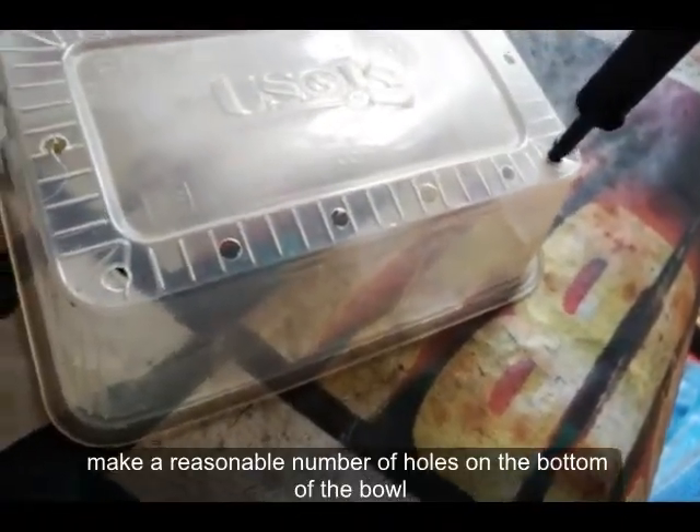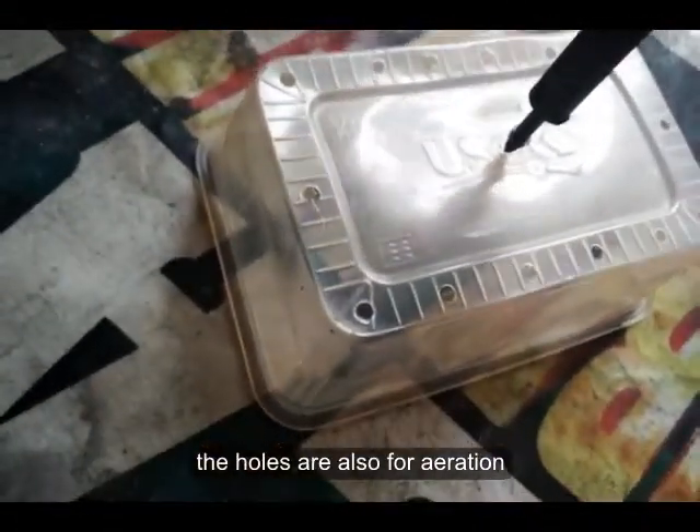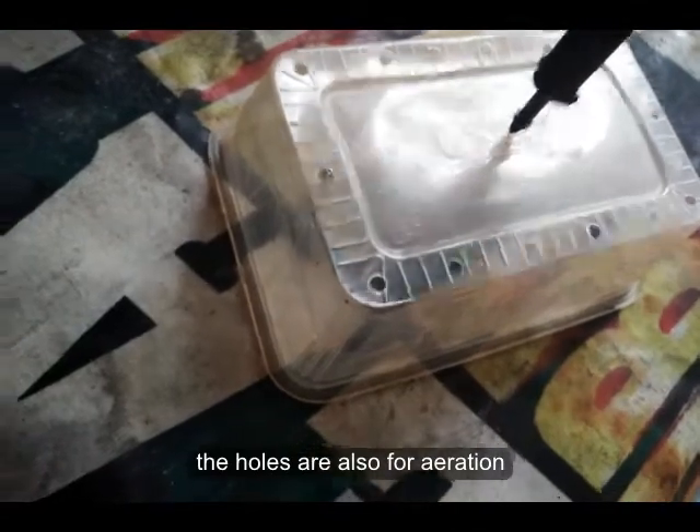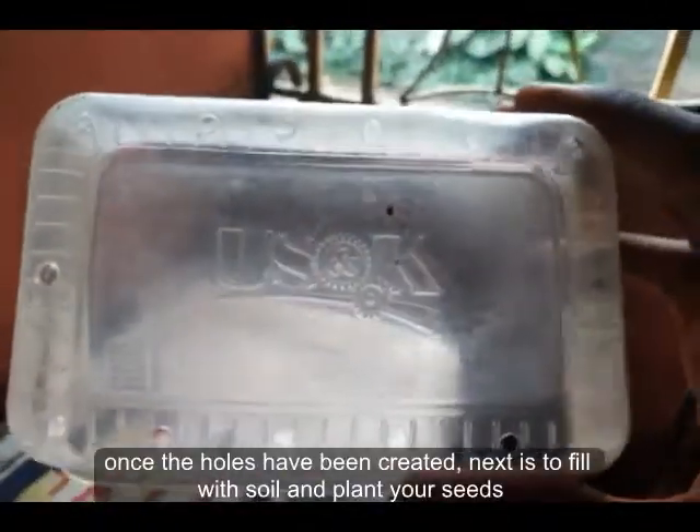Make as many holes as you can. This is also for air, to enable air to pass through the container. But anyway, that's basically how you do it — so there we have the holes on the bowl.